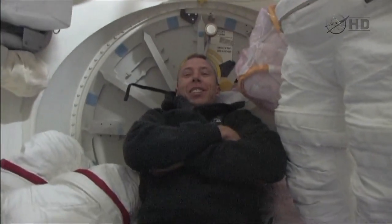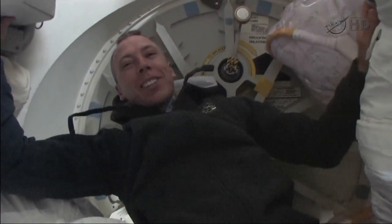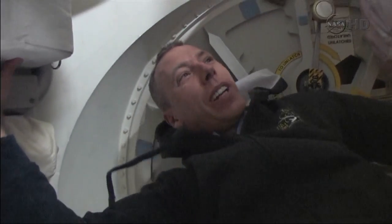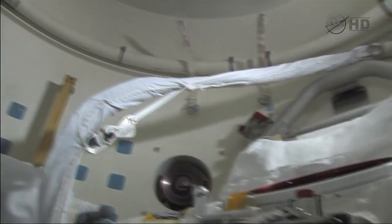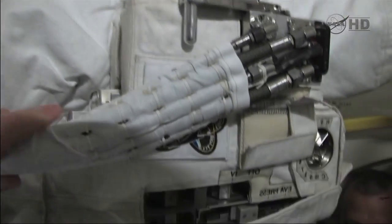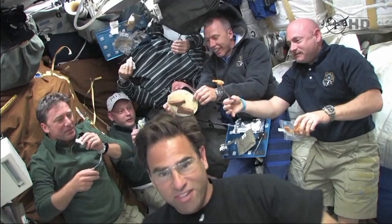Hey buddy, hey Spanky! What are you doing? I'd say I was just hanging around, but actually I'm working today — I worked once, didn't like it. We're in here getting the suits ready for the EVA work coming up in three days. Got your suit on the left — my left, your right — and the other one on your left there, making sure the suits don't leak and everything functions the way we expect it to.